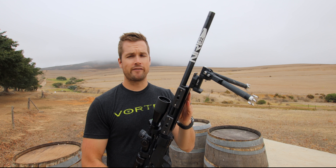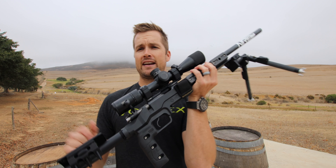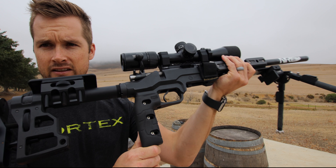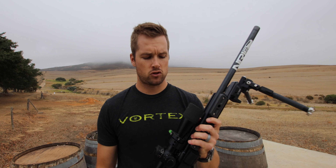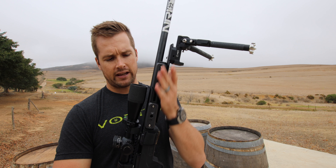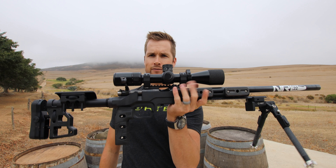To simulate my match gun, I've also added the MDT vertical grip onto the chassis, so I can get that better trigger pull — something we've discussed in videos of the past. I've also added four M-LOK weights on either side to give a little bit more weight and to balance this rifle out perfectly.